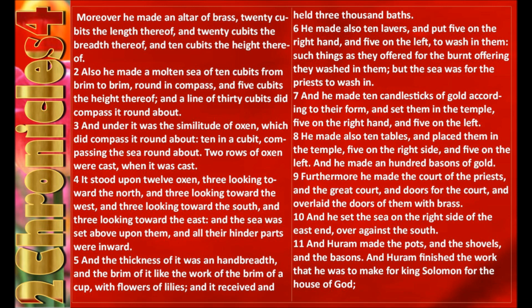But the sea was for the priests to wash in. And he made ten candlesticks of gold according to their form, and set them in the temple, five on the right hand and five on the left. He made also ten tables, and placed them in the temple, five on the right side and five on the left.